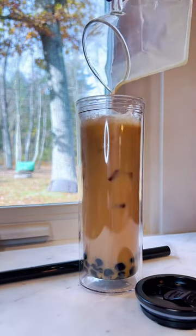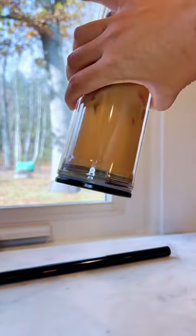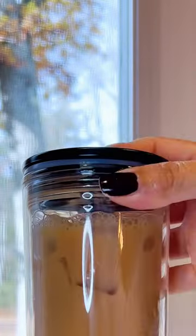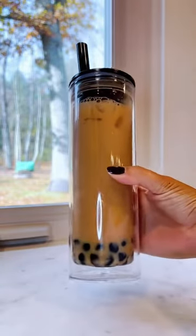This cup can actually hold 16 ounces. And the best part is this leak-proof lid. As long as you close it, of course — not a single drop out. This is perfect for boba, but you can pretty much put anything in there you want. I just love the slim and sleek profile.